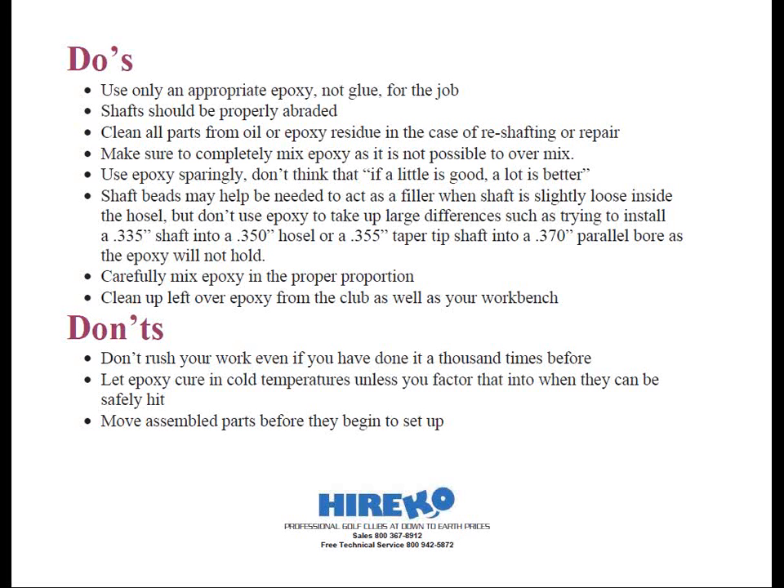Shafting beads may be needed to act as a filler when the shaft is slightly loose inside the hosel. But don't ever attempt to use epoxy to take up large differences in space, such as trying to install a 335 shaft into a 350 hosel, or a 355 taper tip shaft into a 370 bore, as the epoxy will not hold. Simply put, epoxy was not designed to act as a filler. You want to carefully mix epoxy in the proper proportions, and clean up any leftover epoxy from the club as well as your workbench and mixing stick. Don't rush your work, even if you've done this a thousand times before. Don't let epoxy cure in cold temperatures unless you factor that in when they can be safely hit. And lastly, don't move assembled parts before they begin to set up.